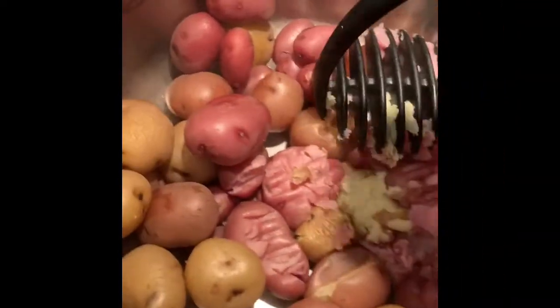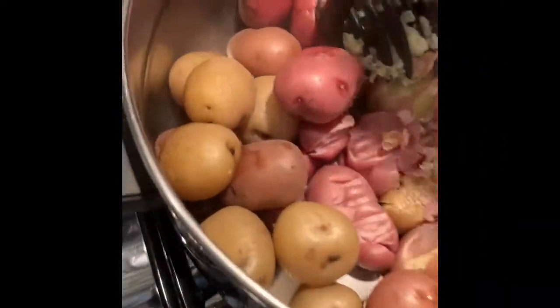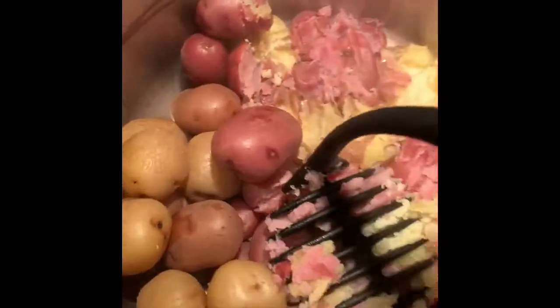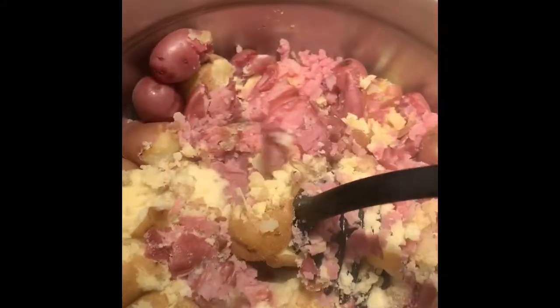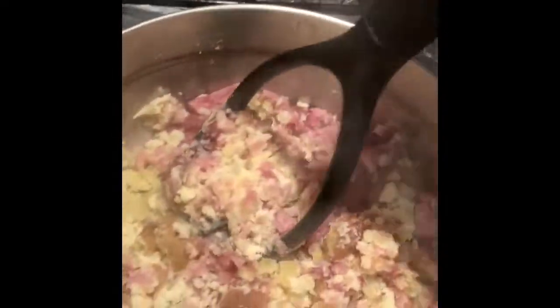I put these in boiling water for 20 minutes. Now I'm using my fancy potato masher and mashing away. I clean all of my potatoes before boiling them, and then you just mash them. If you aren't going to use milk — I don't usually use milk personally — I use basically butter and salt.